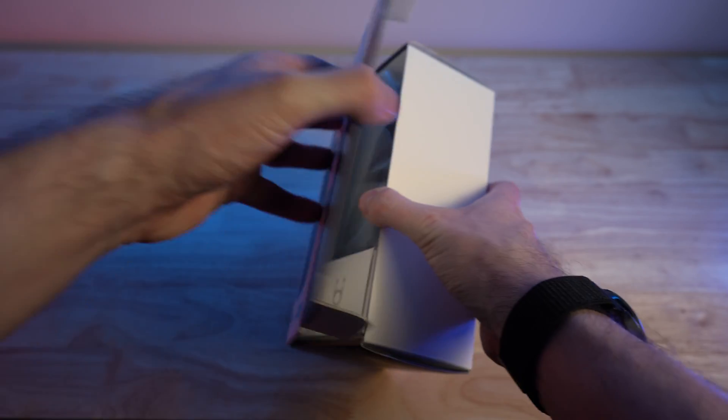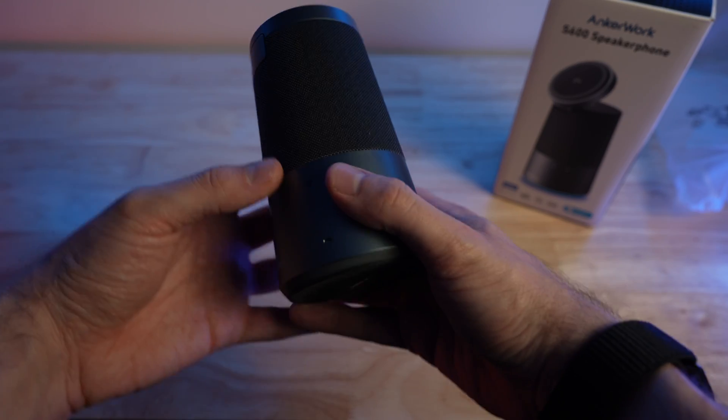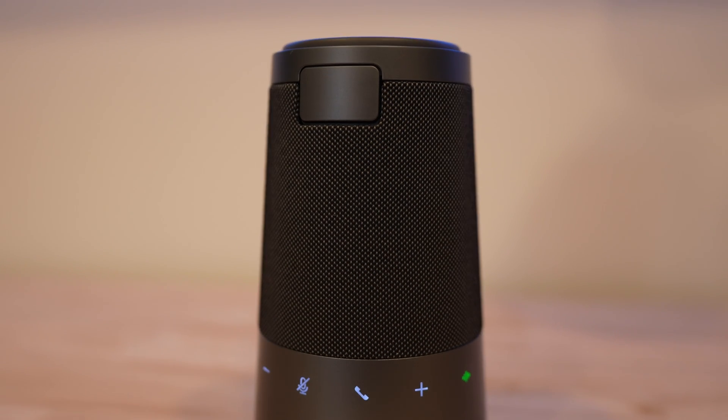Inside the box you'll get the speakerphone itself, two USB-C cables, and an absolutely tiny 30-watt charging brick from Anchor. I've tested a ton of speakerphones since 2020, and while most USB and Bluetooth speakerphones focus on being compact and lightweight for travel, AnchorWork has gone in a different direction, aiming to provide the absolute best audio experience at your desk. Their unique upright design has allowed them to really improve sound quality on both the microphone and the speaker.